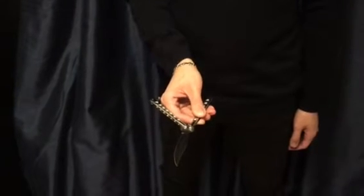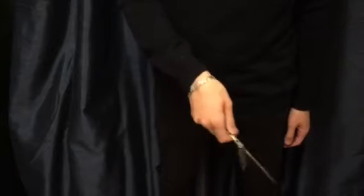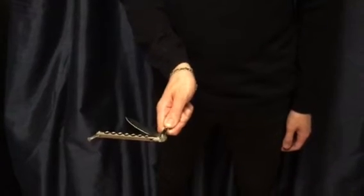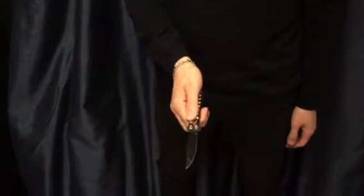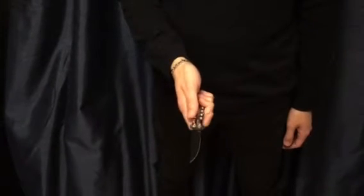Step one is the basic flip. Step two, we drop it. Step three, we flip it. Step four, we grab the handle and the knife is open. So that's your basic horizontal opening.